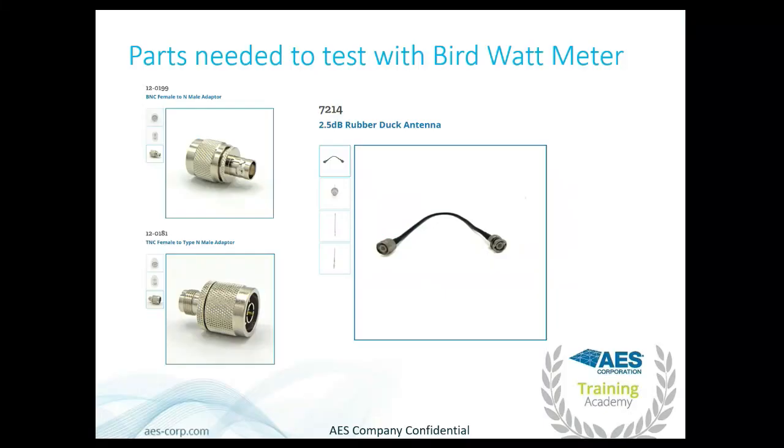Hello and welcome. Today we're testing your subscriber using the Bird watt meter. The parts you'll need are a BNC female to N-type male connector, a TNC female to N-type male connector, and a whip antenna from the rubber duck antenna kit. You'll need two whips, but there's probably one already with the subscriber. Keep in mind the connectors will be different if you're testing an RGA antenna.